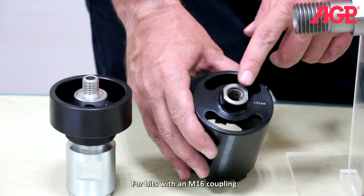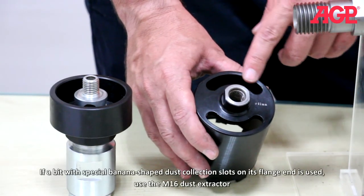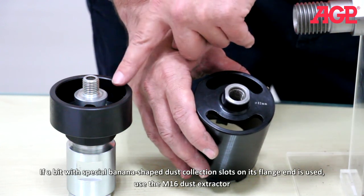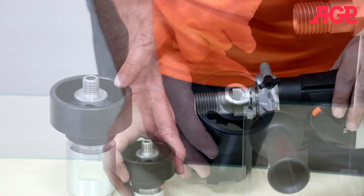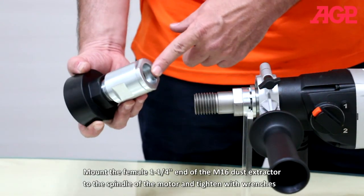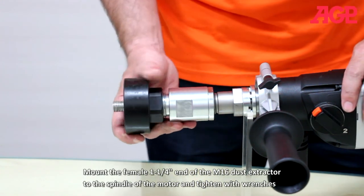For bits with an M16 coupling, if a bit with special banana-shaped dust collection slots on its flange end is used, use the M16 dust extractor. Mount the female 1.25 inch end of the M16 dust extractor to the spindle of the motor and tighten with wrenches.